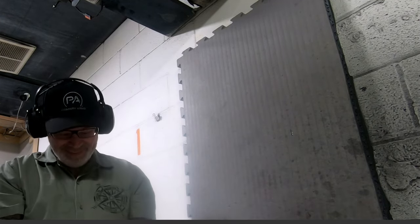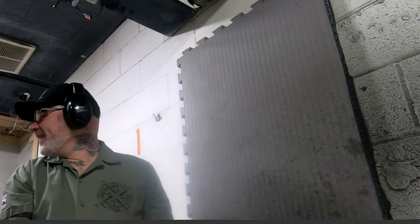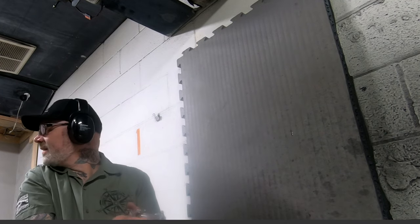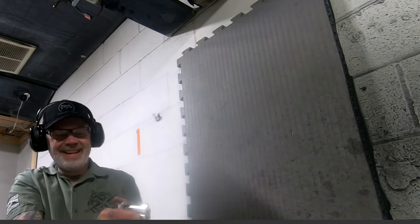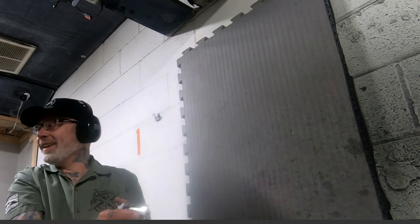That's awesome. I'm gonna take two more shots of this 327 Federal - two more rounds and we're good on that. It costs so much but it's fun as hell to shoot.